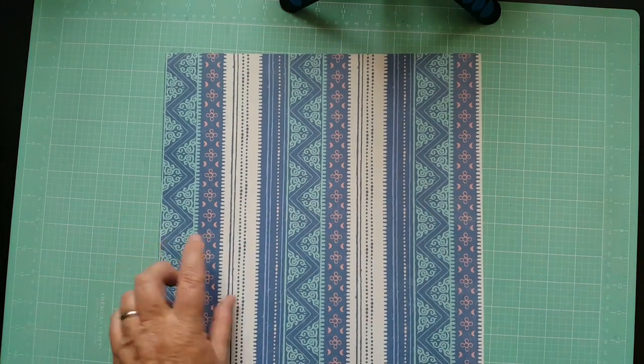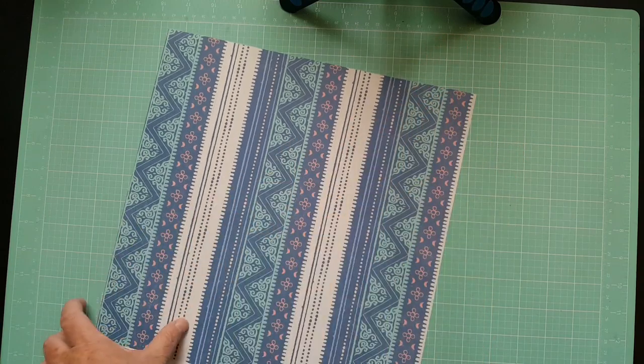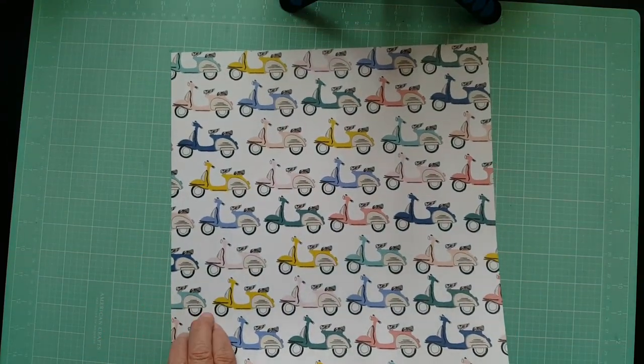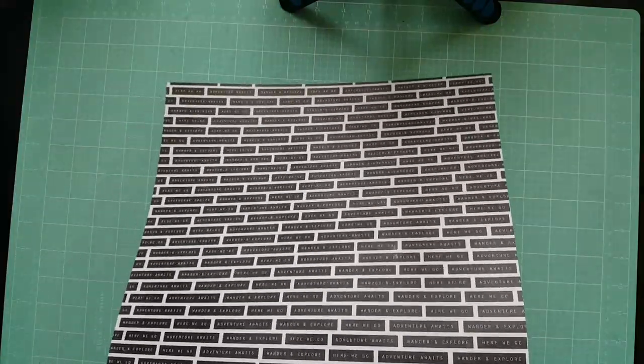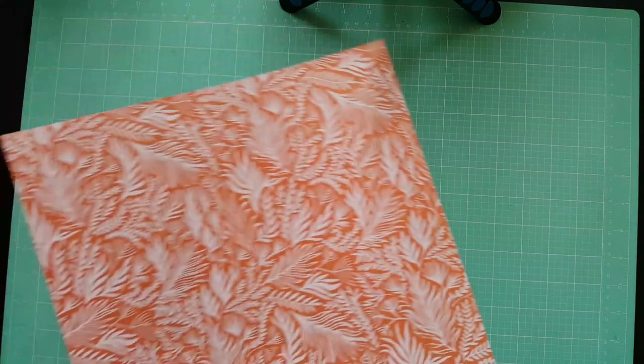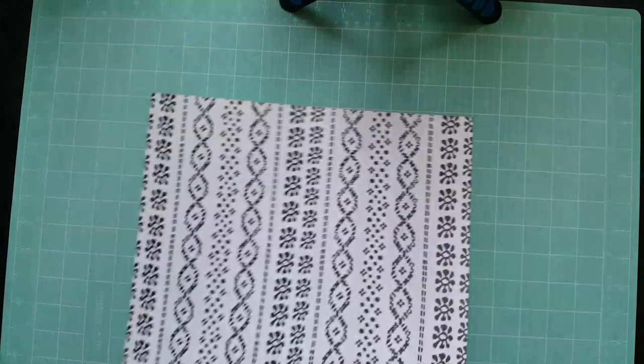The next one is called Tour Guide — it's a map. I'd use that probably as a background, and the arrows side I like too. The next one is called Traveler — really pretty. I've seen somebody make a travel notebook out of this. Then there's City Views with little mopeds, and the black back has words like 'wander.' The next one is called Metropolitan — taxis on one side and a subway map on the other. Then Foreigner, which is kind of tropical — I like the black design on the back better.